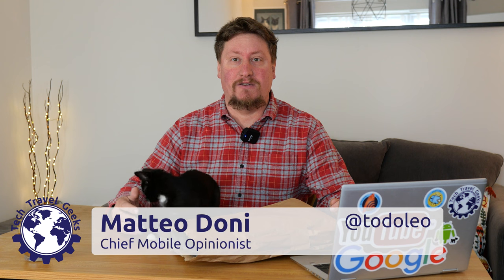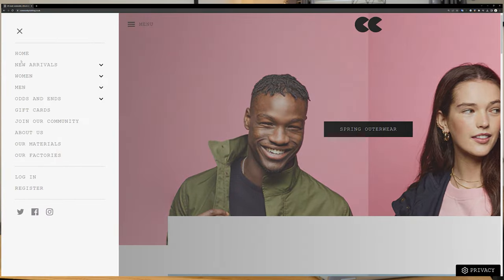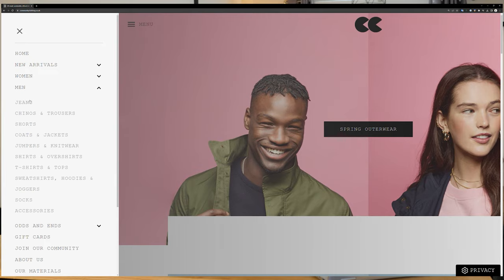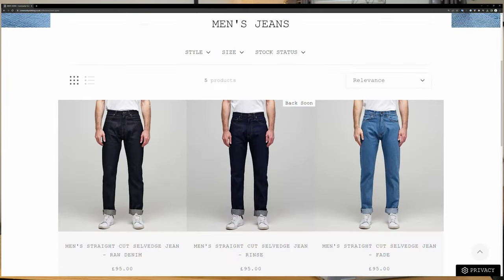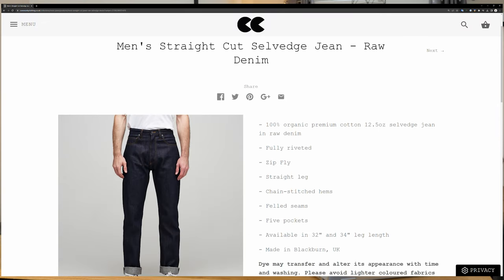...of my new pair of jeans. This is a pair of Community Clothing raw denim straight cut jeans, which I purchased online directly from Community Clothing. This pair of jeans has two buzzwords that denim heads get very excited about: selvedge and raw denim. I've reached out to Community Clothing to find out if this is sanforized or unsanforized —